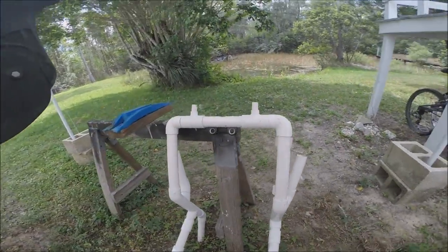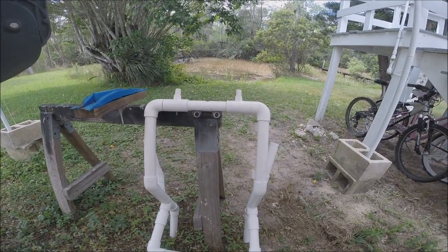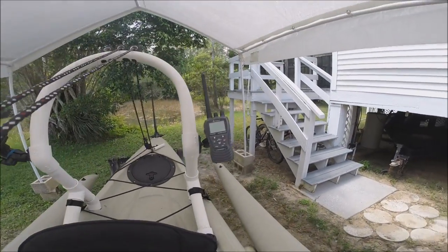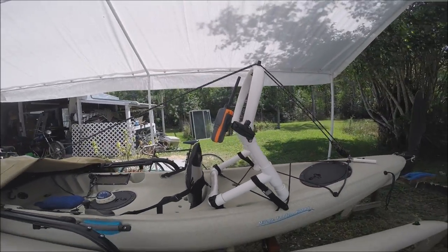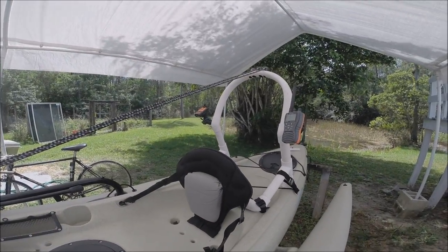If you can't do the curved top, you can do the squared-off top. You can mount gear such as a SPOT, VHF radio, and the RAM mounts also allow you to mount a GoPro or any other thing that has adapters — even your GPS.